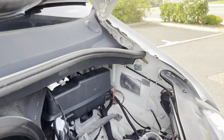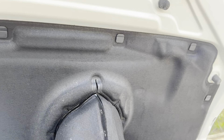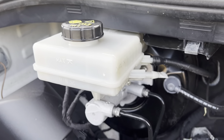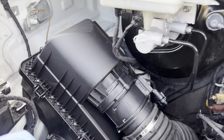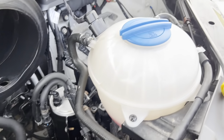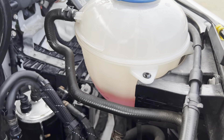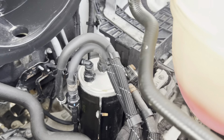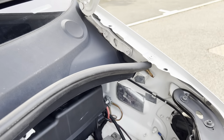Underneath the bonnet — it's nice and clean and tidy. You can see brake fluid, air box, windscreen wash, oil filler, and dipstick. The coolant is the correct colour Volkswagen coolant with no contamination. The fuel filter is still looking like new. Your bonnet bolt and wing bolt show original paintwork on there as well.